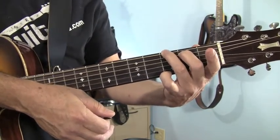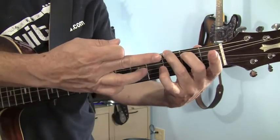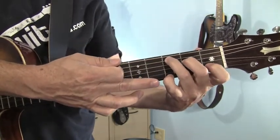The reason we're going to let the first finger hang is because it makes it easier and faster to change chords. When we go from the G to the C, all I have to do is pick the pinky up, move these two fingers over a string and put the first finger where it goes.